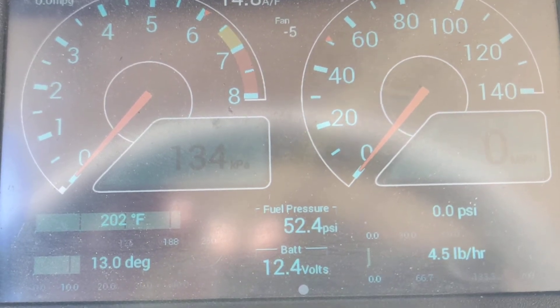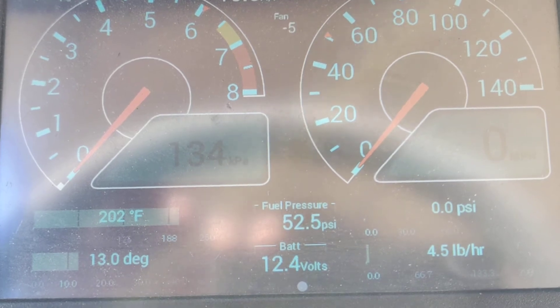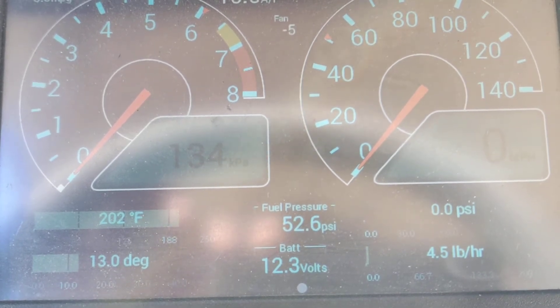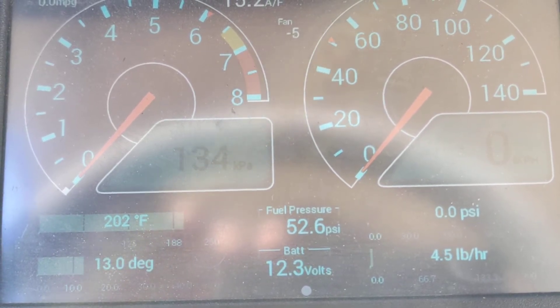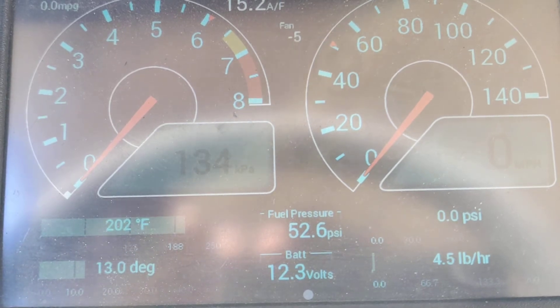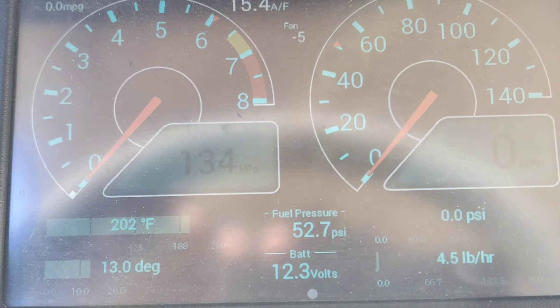I wanted to make a quick video to show just how the variable speed fan control controls temperature. Up at the top you can see the fan speed — the engine is off right now, and ignore the negative five, it's going to turn into a zero as soon as I turn on the engine. In the lower left you can see the engine temperature at 202 right now.